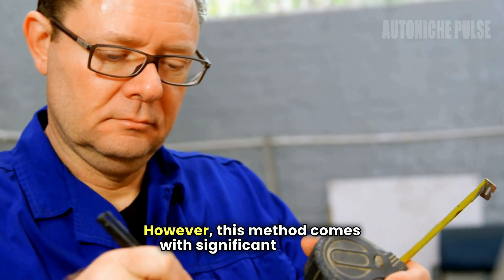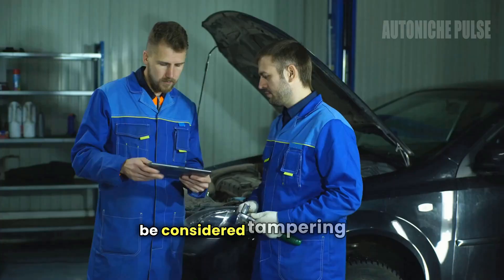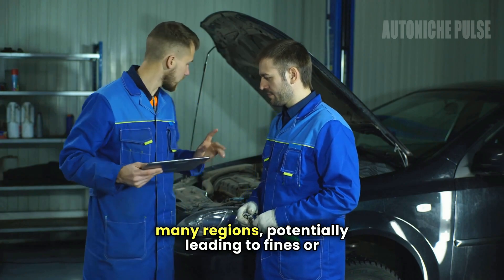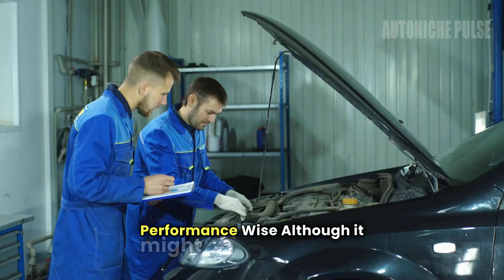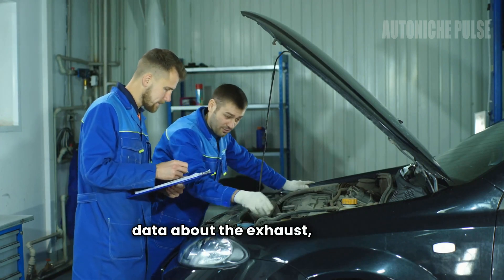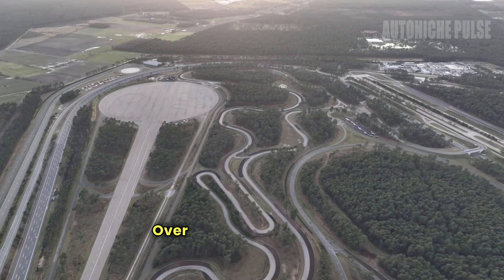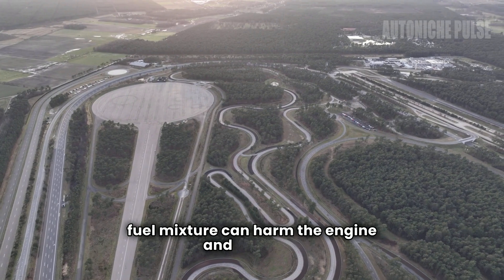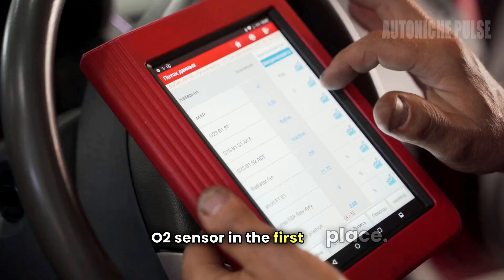However, this method comes with significant caveats. Legally, using a dummy O2 sensor can be considered tampering with emissions controls in many regions, potentially leading to fines or vehicle registration problems during emissions tests. Performance-wise, although it might keep the check engine light off, the ECM won't receive accurate data about the exhaust, leading to potential issues with fuel efficiency and engine performance. Over time, running with an improperly tuned air-fuel mixture can harm the engine and increase emissions, negating the very purpose of having an O2 sensor.